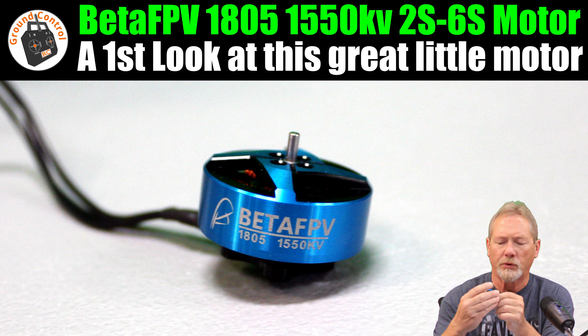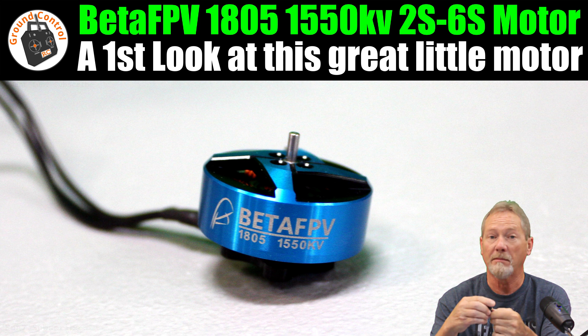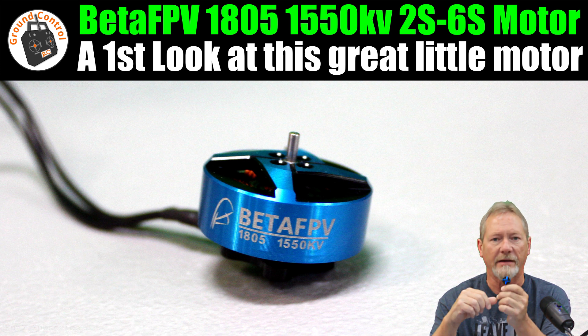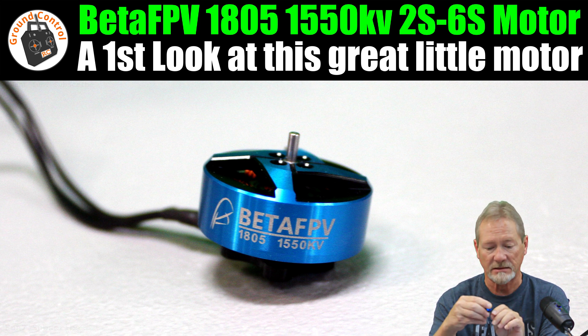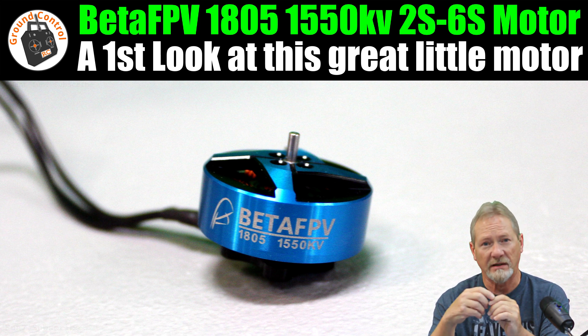I got some new motors, courtesy of BetaFPV — I want to thank them for sending these for review. This is the BetaFPV 1805 1550KV motor, rated for 2S to 6S. It does come in two different KVs: the 1550KV and the 2550KV.